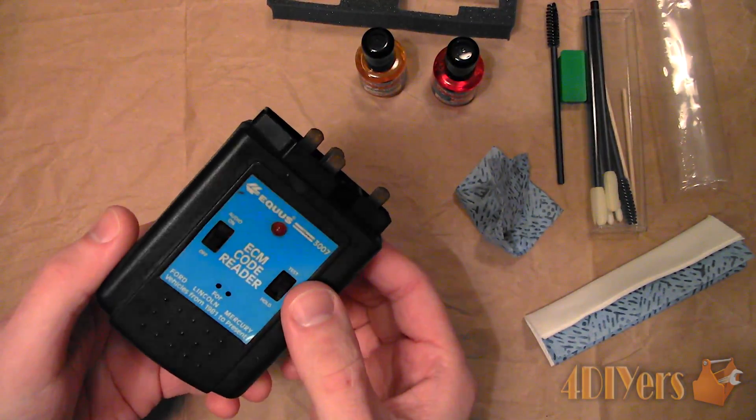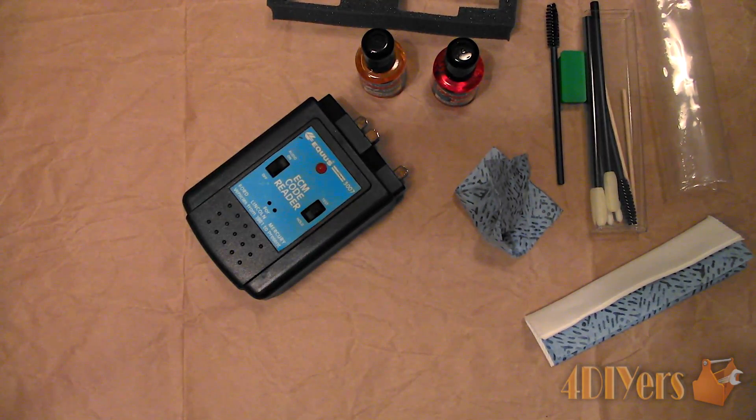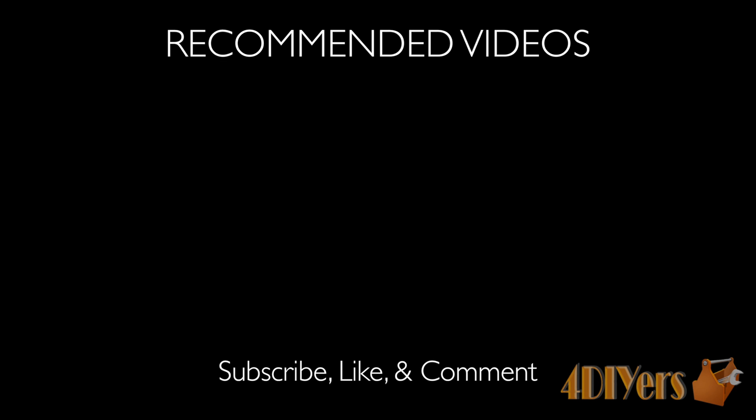The equipment is now cleaned and ready to be used. This concludes my video. Let me know what you think of my tutorial by leaving a comment below. Thank you for watching.